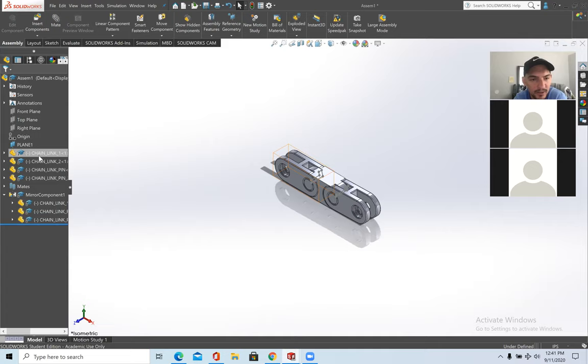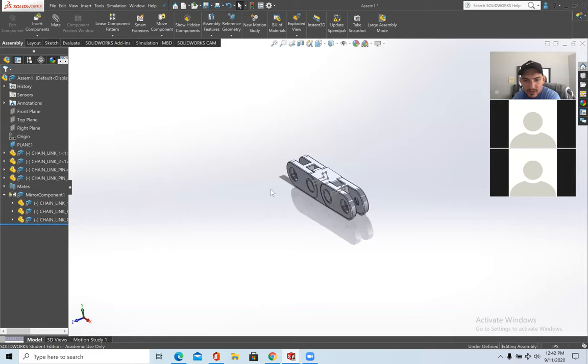This is everything I wanted to cover — some parts review, planes, advanced holes, Hole Wizard, all the mates, and exploded view. This is my course for now. There's extra time left if you have any questions, or you can work on your own and ask me to tutor you. Any questions, comments, or concerns?